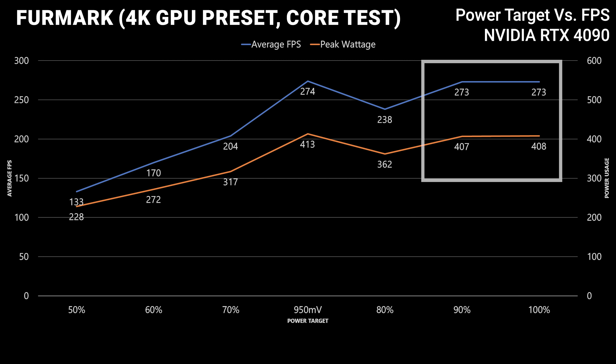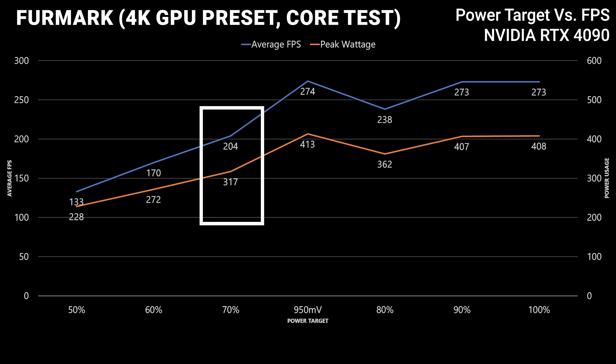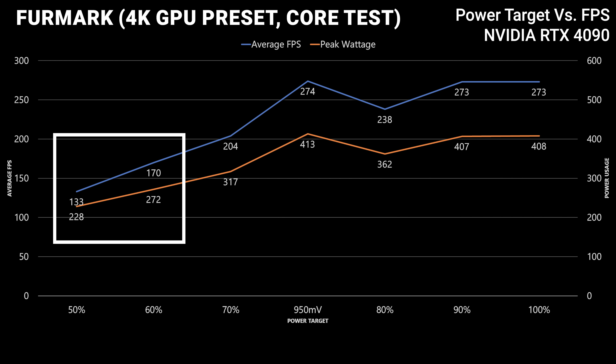Going from 100 percent to 90 percent showed the same power consumption because the GPU is maxed out in this benchmark. Dropping to 80 percent showed 360 watts and 238 FPS. Then 70 percent showed 204 average FPS at 315 watts, and 60 percent showed 170 FPS at 270 watts. The problem with 60 percent — and even 50 percent — was there were actual frame spikes and stuttering.